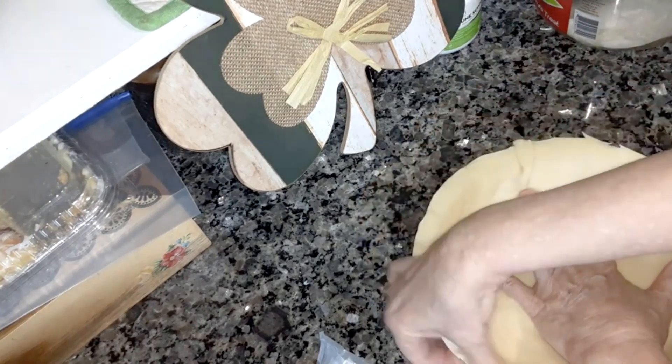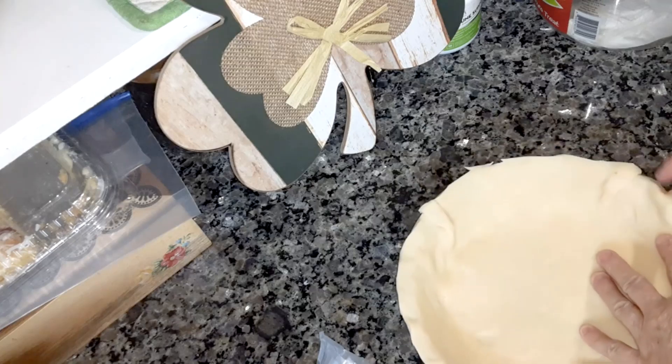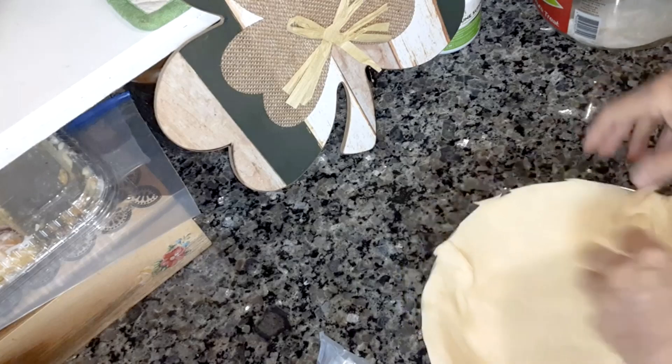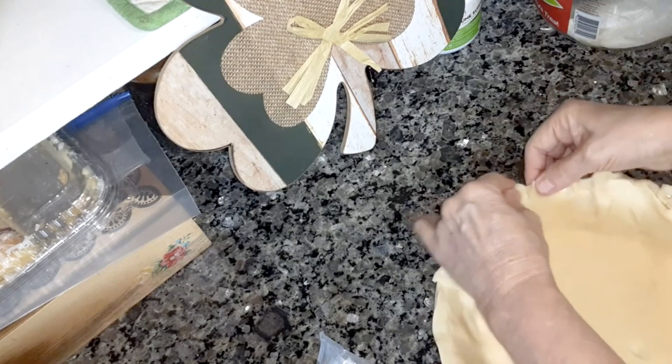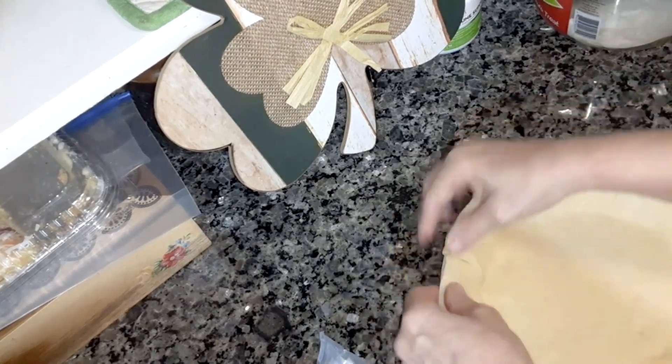Just pinch this around the edge. You can do it like this and kind of make dents. Just like that. It doesn't have to be perfect.